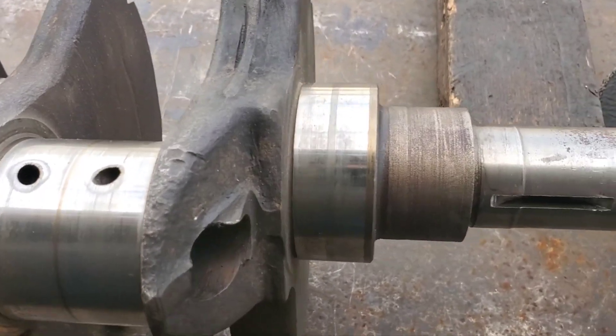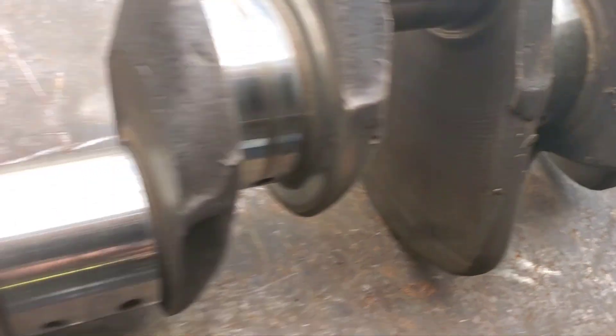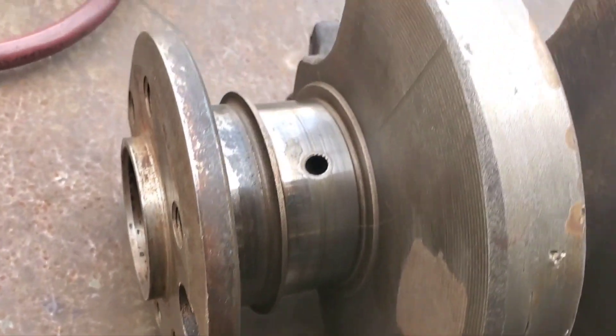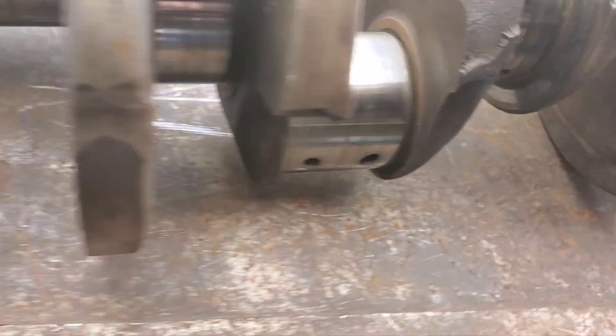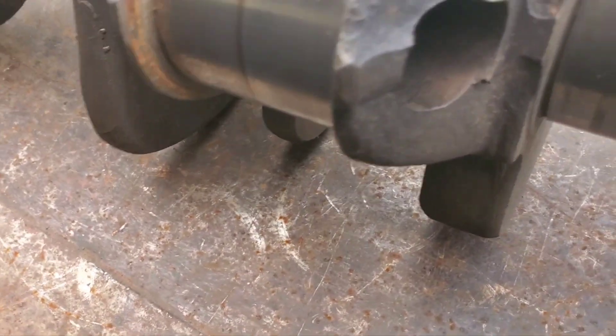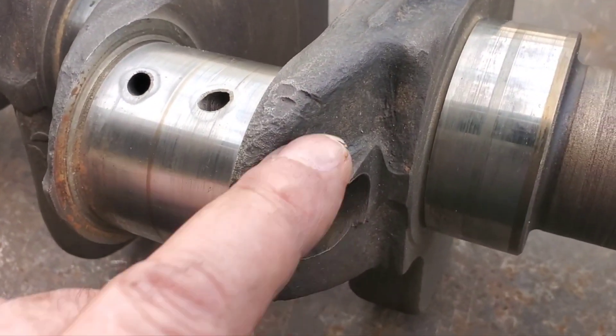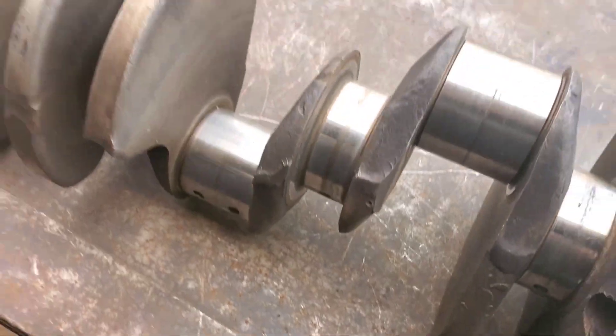Okay guys, we've got a 440 steel crank. We're going to deburr it, kind of like we did the 408 stroker. We're going to get rid of things like this on here — we're going to slick it up. I'll be back.